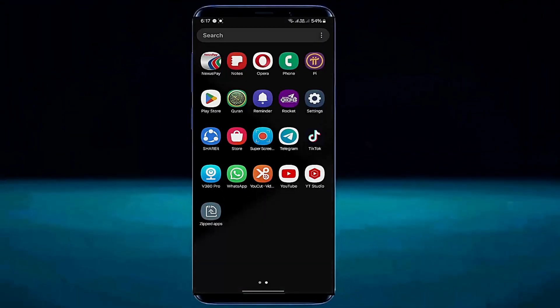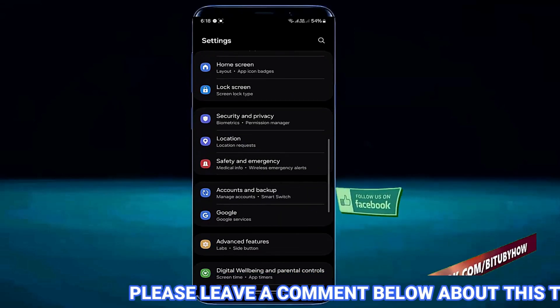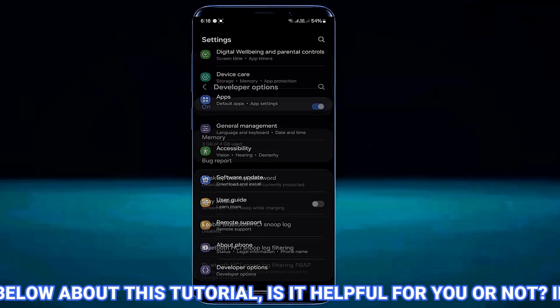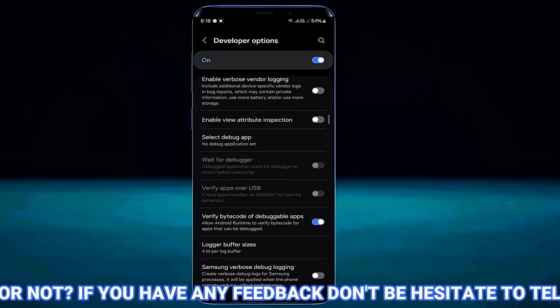First of all, go to the settings of your device. Scroll down and find Developer Options and open it. Then scroll down and find Wi-Fi scan throttling.